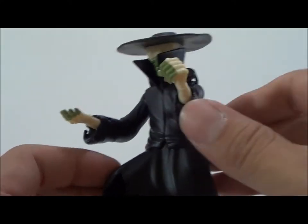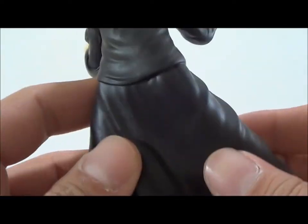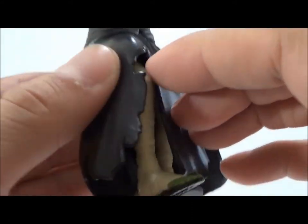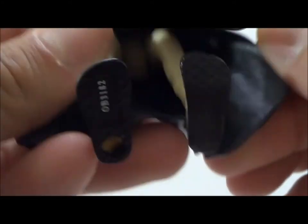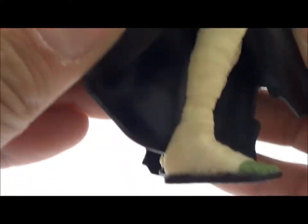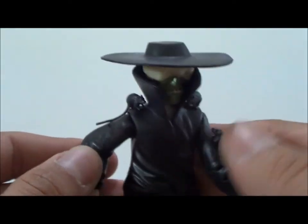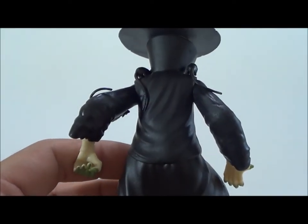The black trench coat he has on is very nice — it's got a little detail, a few wrinkles, and it's a little torn on the bottom. You can see the sandals, make out his feet, and there's one peg hole on the sandals. He's also got little wrappings around his legs which look really cool. This figure looks like it could glow in the dark — it's a really, really nice looking figure and I really like the way this guy came out.